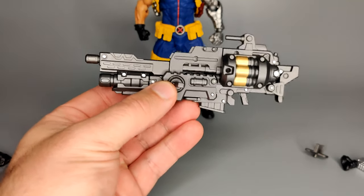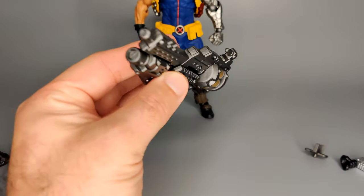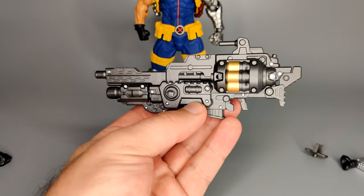I was quite surprised with this — I didn't realize the guns would transform into a long rifle and then combine as well. That's a really cool neat thing that I didn't know about. Really, really cool.